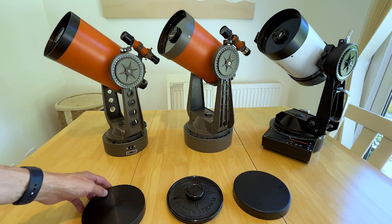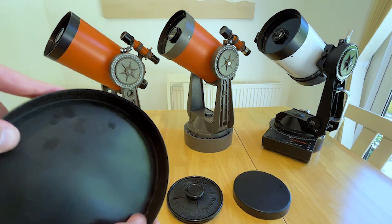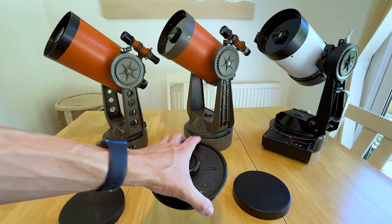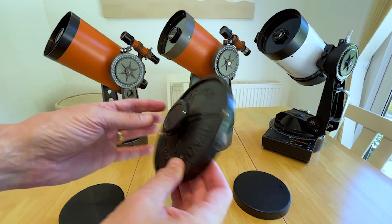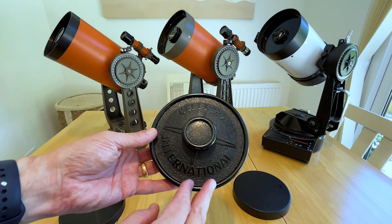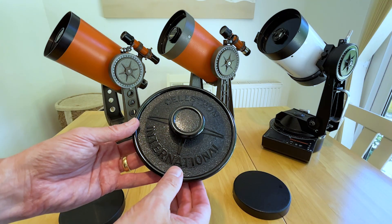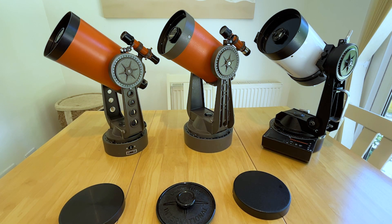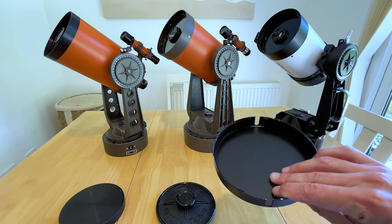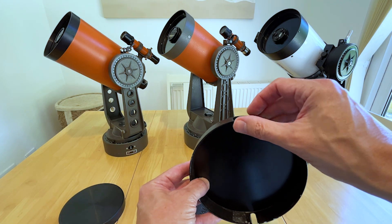Starting with the humble lens cap, we can see that in 1976 we had a metal cap with some felt lining - not much else, very plain. Moving into the 80s, Celestron switched to a plastic cap like this. It's quite smart, with a nice easy grip in the center and the name Celestron International on the outside - you've probably seen these on C8s as well as C5s. By the time we moved on to the 90s, we've gone back to metal with a hammered finish. Inside it has some felt and a couple of indentations so it can locate on the outside of the optical tube.